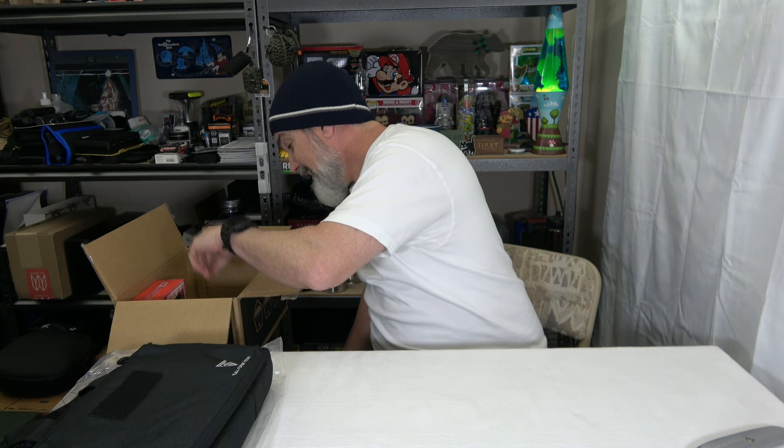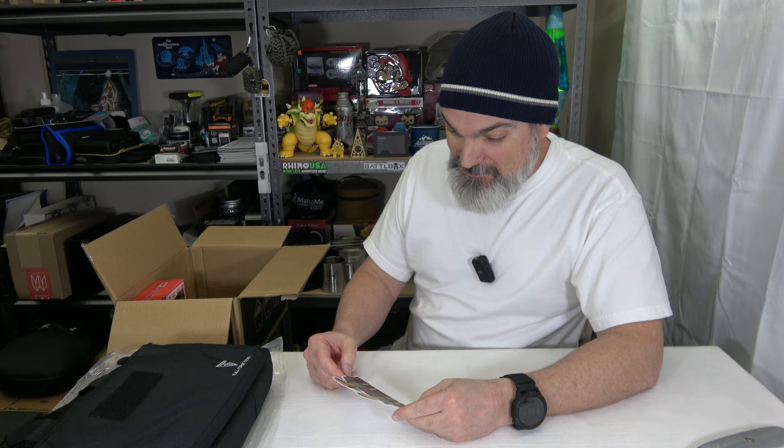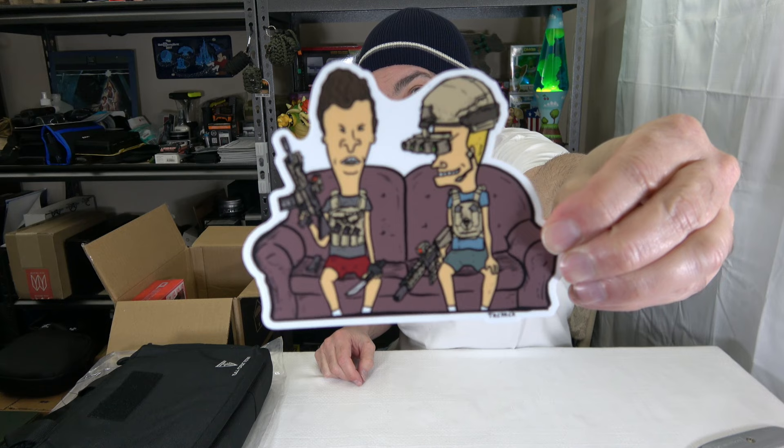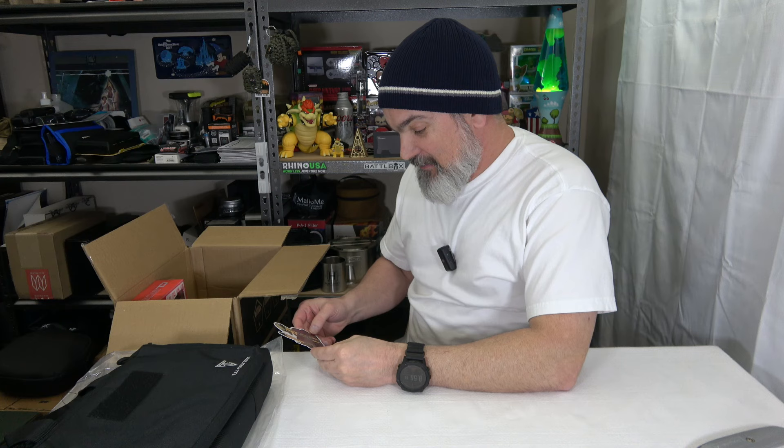We got a sticker, man — I like this. This is a cool sticker right here. Check that out. That's for my generation right there — that's little Beavis and Butthead all kitted out. That is cool. Add it to my sticker pile.